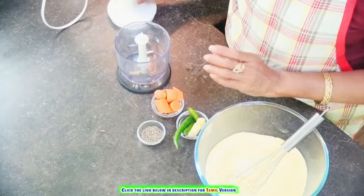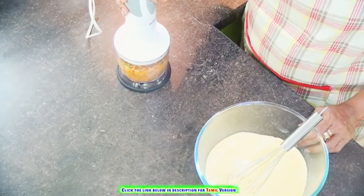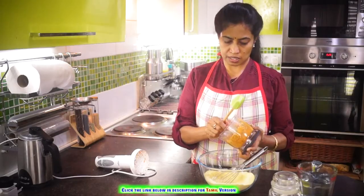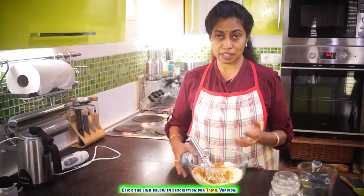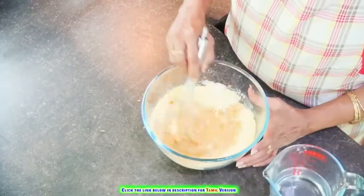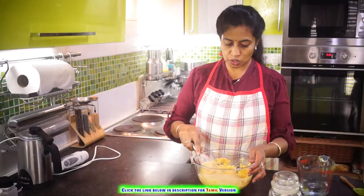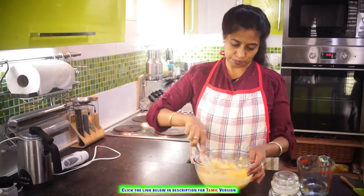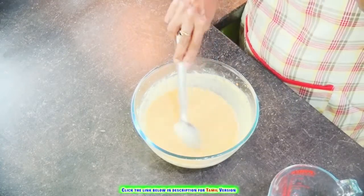You can do it with the help of your mixer jars. Now let's add water little by little and bring it to the dosa batter consistency. If you want some sour taste, you can add yogurt or buttermilk, but these corn dosas normally do well with the vegetables and with normal water. Look at the batter — it should neither be too watery nor too thick.